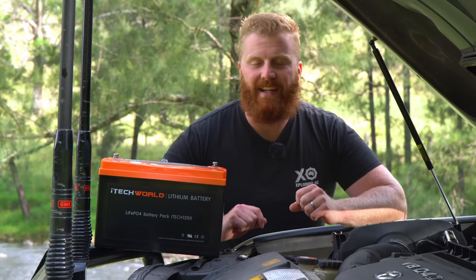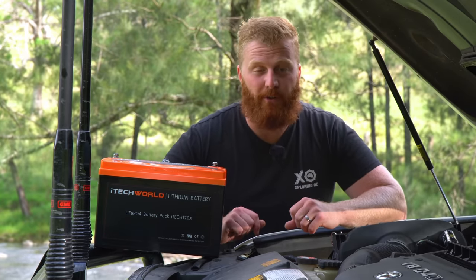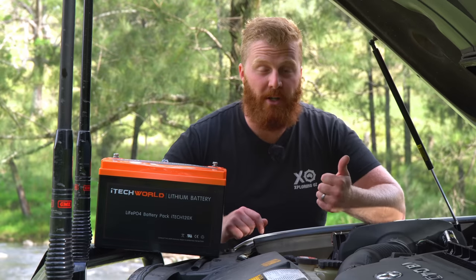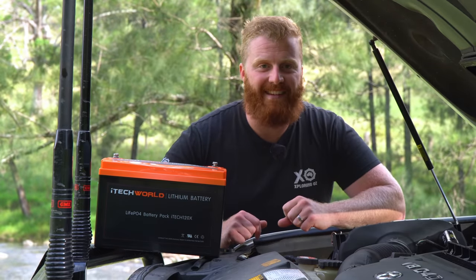What I will be doing, however, is telling you how I've used the battery in the 12 months that it was installed in the Land Cruiser. I'll be giving you an idea of my impressions, my thoughts, the physical condition of the battery, and of course we'll be testing its current capacity.